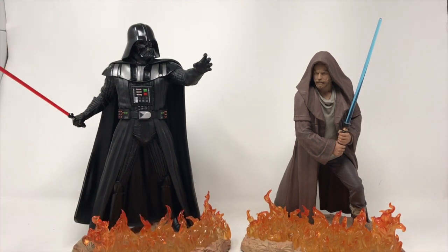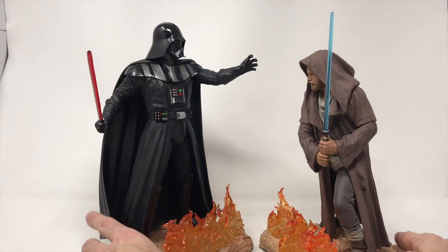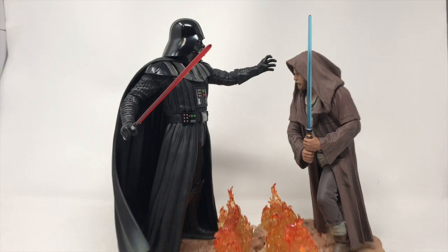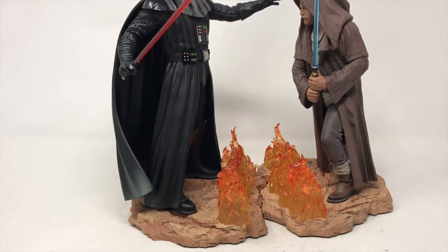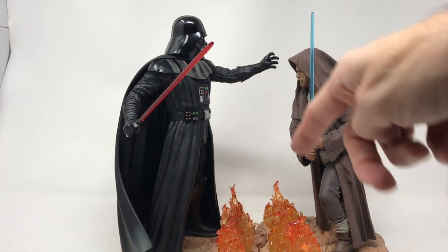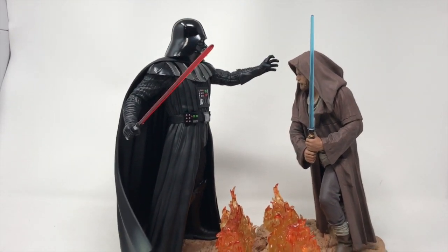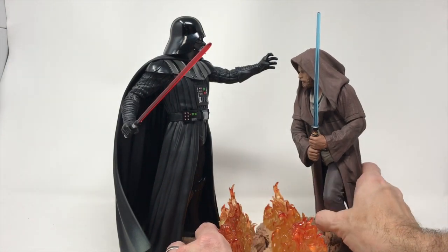Looking at these two pieces side by side, they are massive. The lightsabers are just fantastic. You kind of wish there were more lava flames between the two of them, because the pieces don't quite fit together perfectly. If you pan down they kind of fit, but if Vader's arm is that long, why doesn't he just choke Kenobi instead of using the Force? They're clearly not made to be this close together, though they do kind of fit like a puzzle piece.